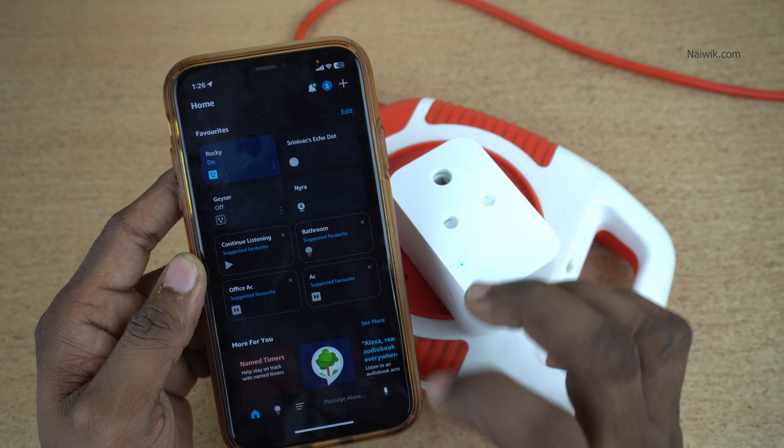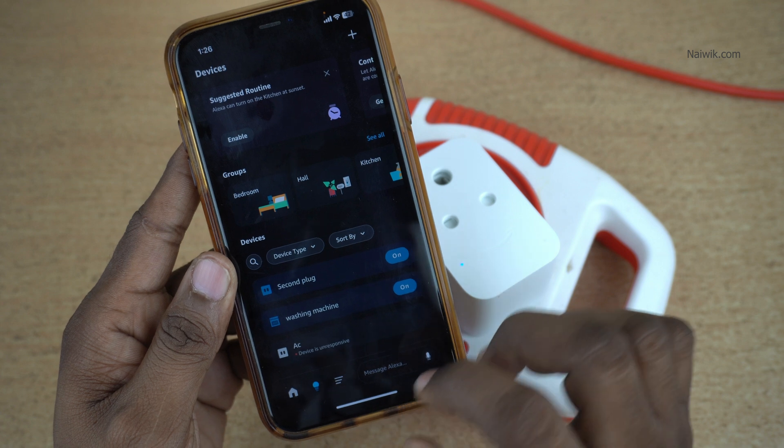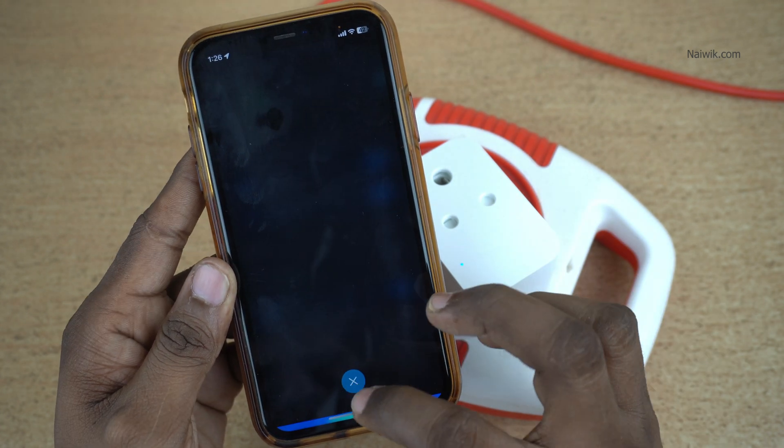Once you open the app, the user interface will look like this. At the bottom, you have this light bulb icon. Click on that — it will show you all the plugs which are connected to your account.